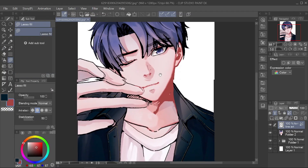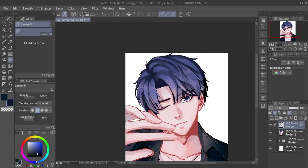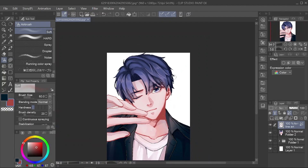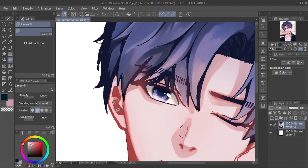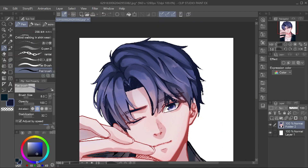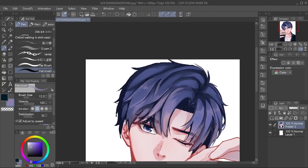If the shading stage is complete, I will combine it into one layer and change the line art color to a close color. After that, I add additional details like strands of hair, smoothing out his jaw, etc. I also combine the color layer and the line art layer to make it easier to give effects later. Before giving the effect, I tidied up the coloring on his hair again.